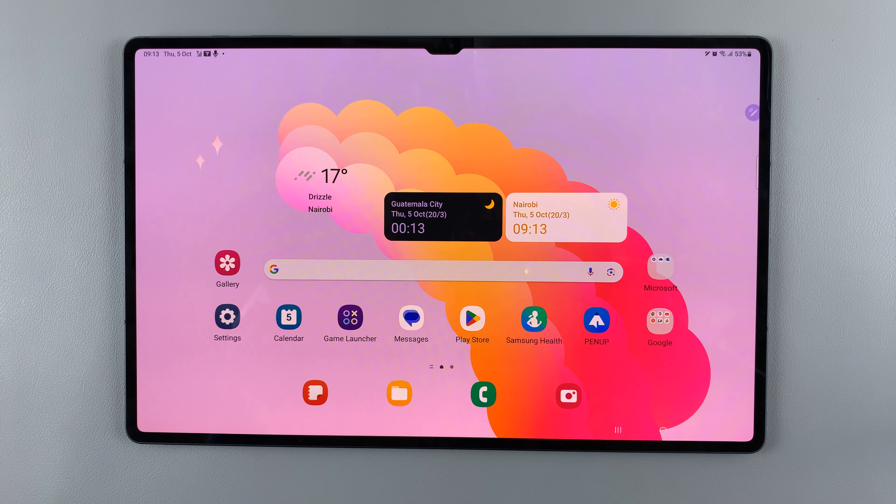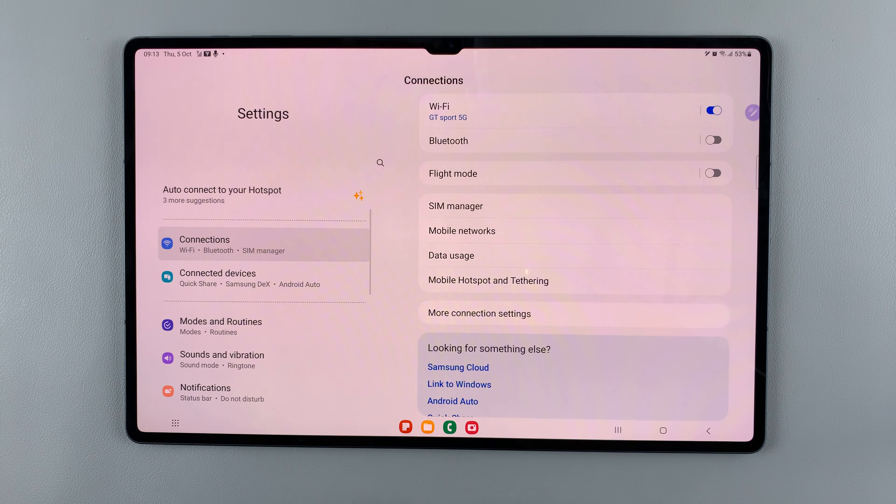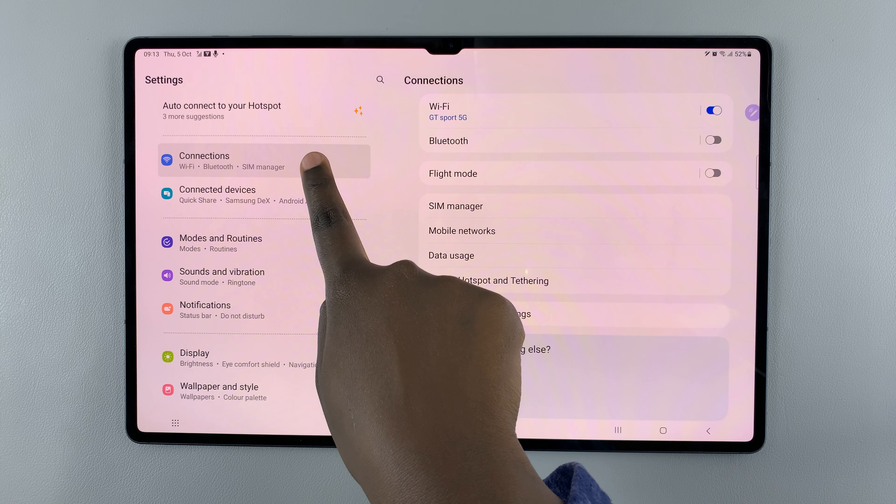In today's video I'll be showing you how to set up mobile hotspot on your Samsung Galaxy S9 tablet. First, open the Settings app and then make sure you've selected Connections.